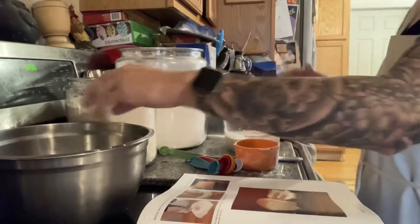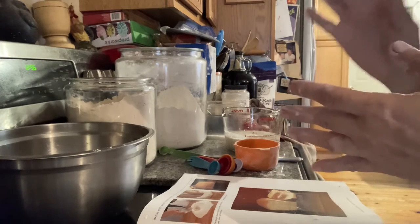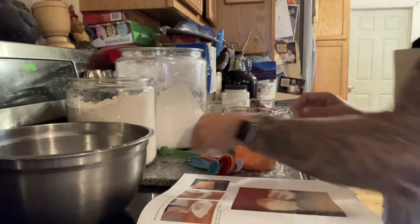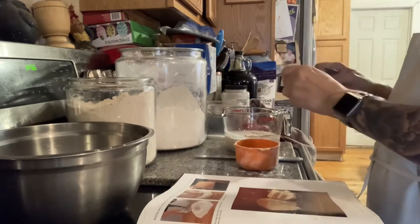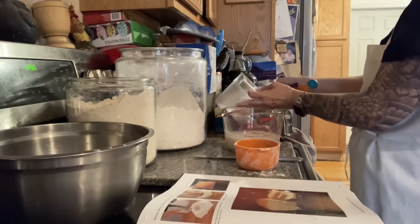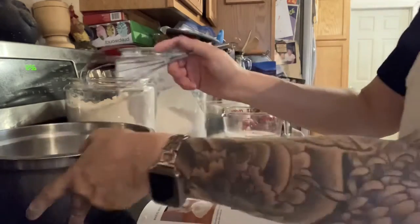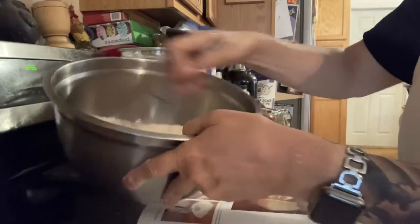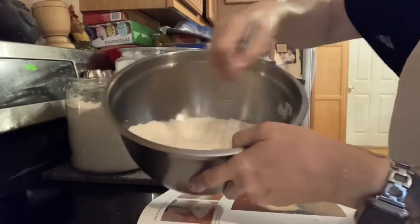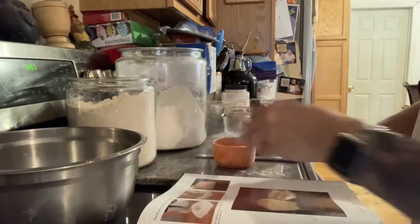Then we're going to put our salt in. Basically it's just salt, flour, water, and yeast — such a simple recipe, but the smell of bread in your house when the oven does its job is so incredible. One teaspoon of salt goes directly into the flour. Then we use our handy-dandy whisk. It's very important to mix completely — you don't want parts with salt and parts without.